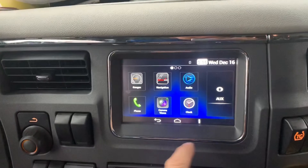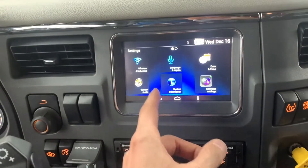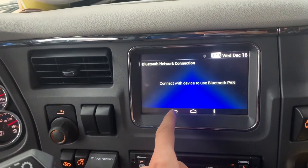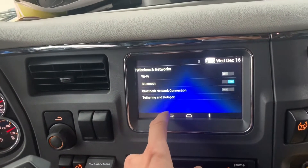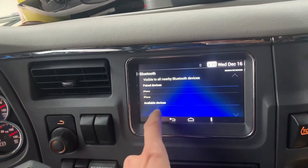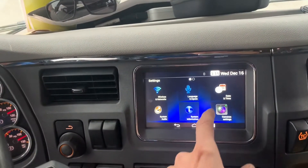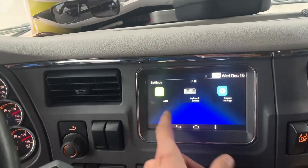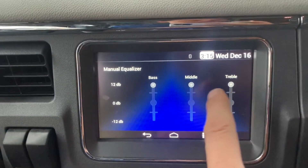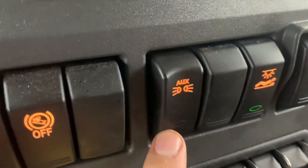Oh wow, look at this fancy stereo — it has a home button and a settings button. Let's connect the Bluetooth. What — it's on, why isn't it connected? I found 'not available.' We connected yesterday, why do we have to connect again today? Also, even if you set the equalization to manual and turn the bass all the way up, you still can't hear any bass.